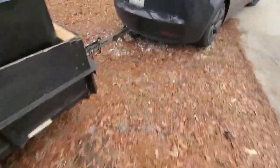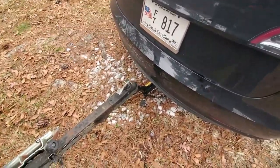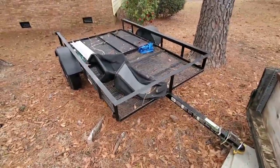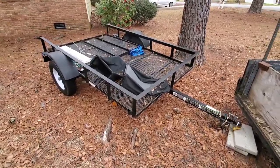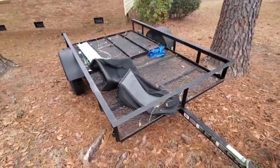Getting back to the hitch review: as you can see it has a four-pin connector for taillights, but the taillights on this trailer are broken so I don't really use that — I need to fix them. This is the same trailer I towed all the way from New Jersey, and that'll be another follow-up video just on my experience with that. As you'd expect, it drained my battery dramatically.